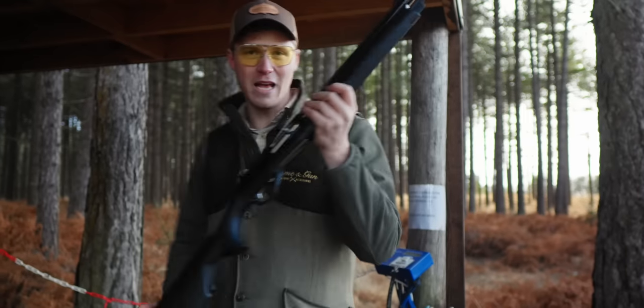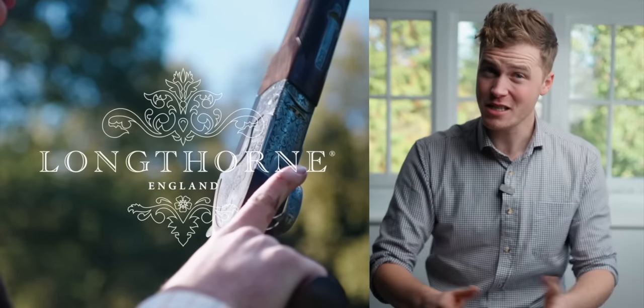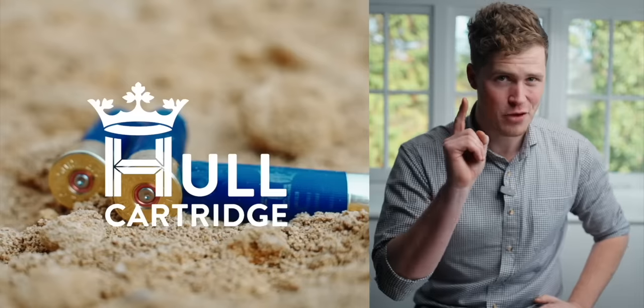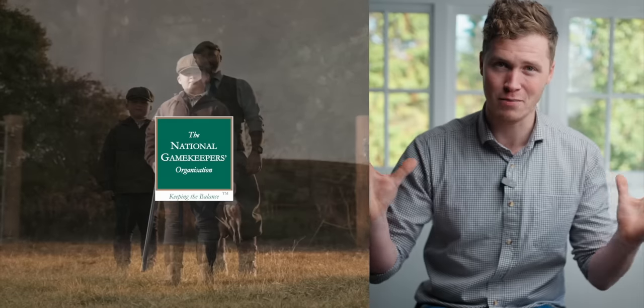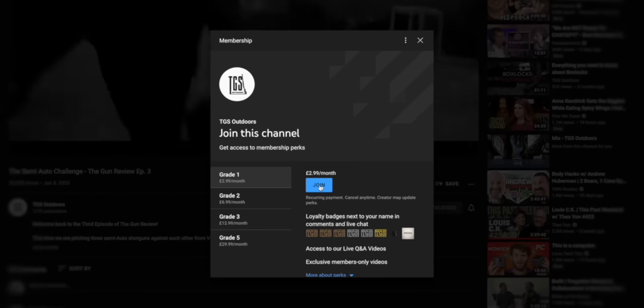Thank you very much for watching. This channel is made possible by our amazing sponsors — you can find out more about them in the description below. And if you want to support the channel, you can join as a member: you get loads of extra content, and occasionally we hook up and go clay shooting together as a membership group. If you don't feel like joining today, we really appreciate you watching and subscribing. Have a wonderful day.